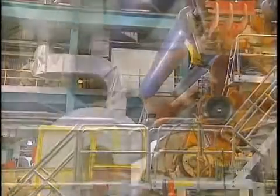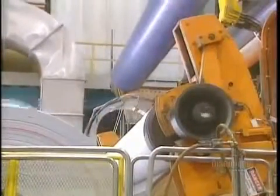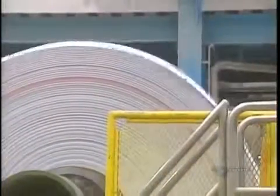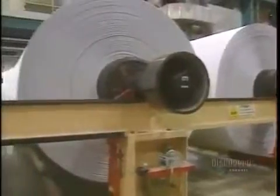The paper is then rolled up. This roller produces enormous main spools. With this transfer arm, they change a full spool for an empty one. A roll weighs over 35 tons and contains 60 kilometers of paper.